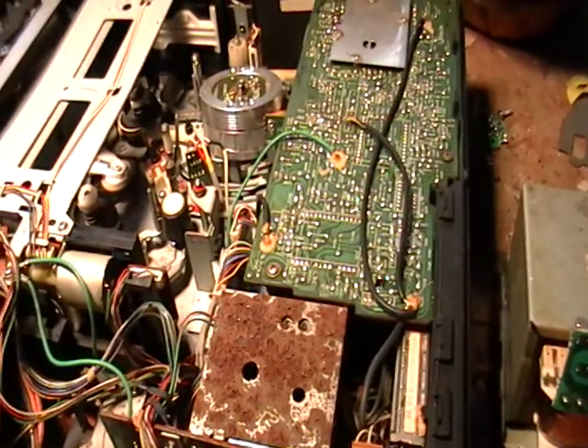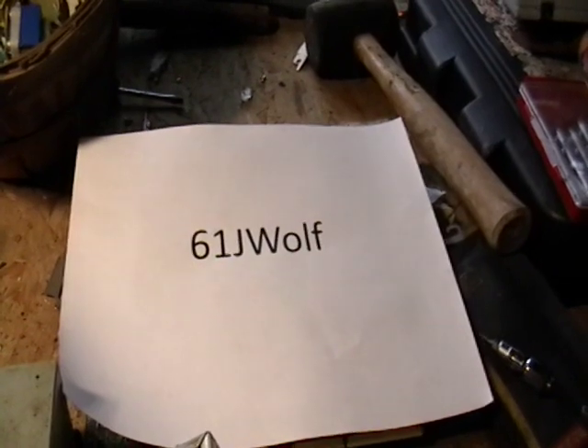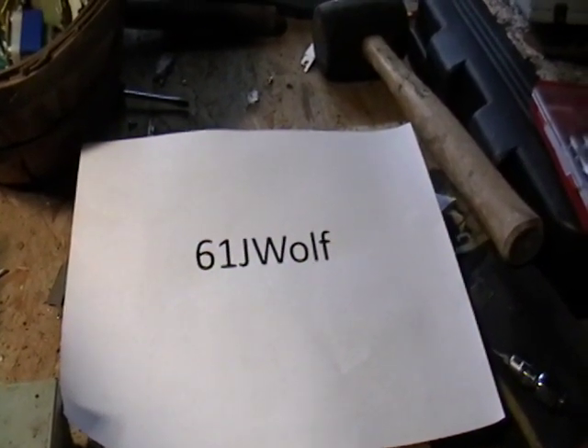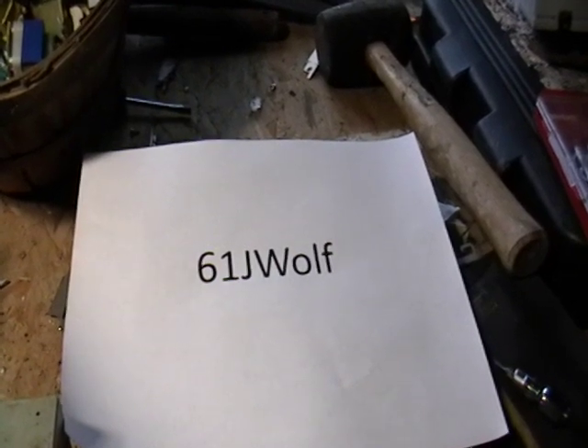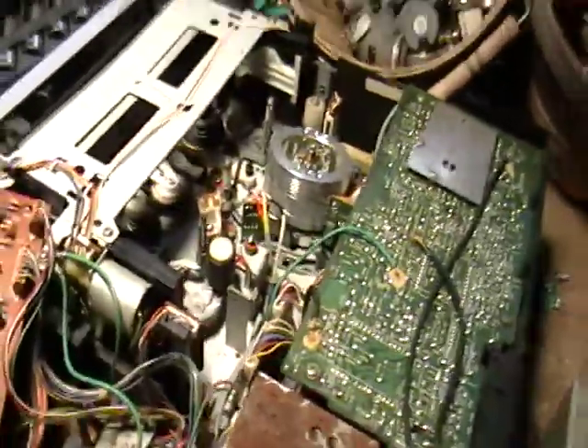Hey guys, it's Mike the Scrapper. I got a request today from this guy right here, requesting some information on transformers, heat sinks, copper, non-PC boards, motherboards, things like that. Well, let's get started here.